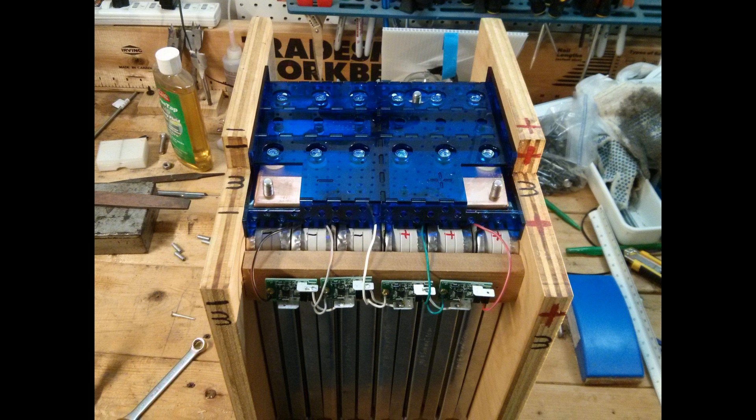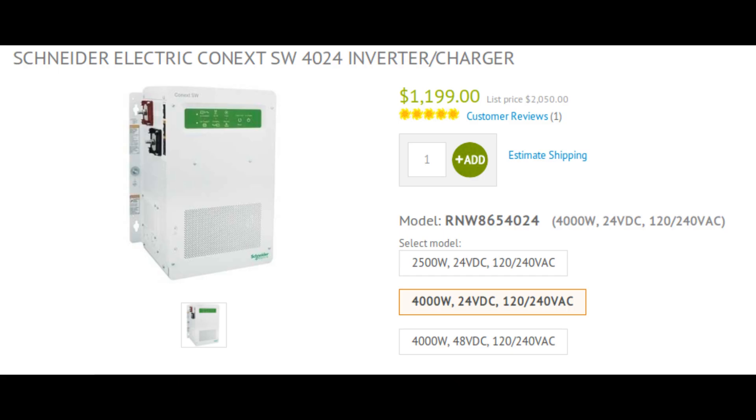A well pump motor is a hard load to drive with an inverter, as it has a significant startup surge requirement. Many high-frequency inverters have trouble starting electric motors such as well pumps, AC systems, or refrigerator compressors.